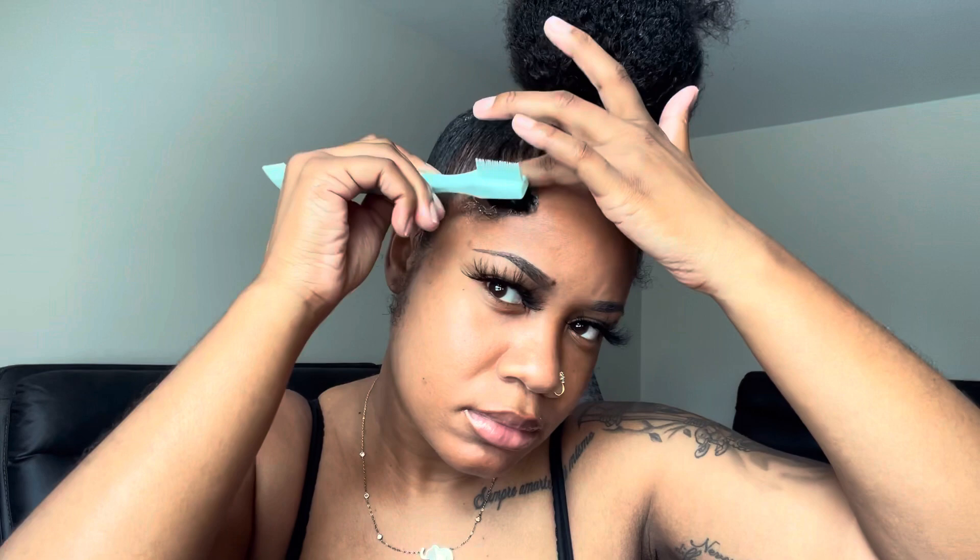This edge control is pretty thick, so I am not going to take a lot at all because a little goes a long way. I take a little bit on my brush, smooth it on my edges, shape my baby hair the way I want, and make sure I bring it right into the bun so it all just flows and looks cute.